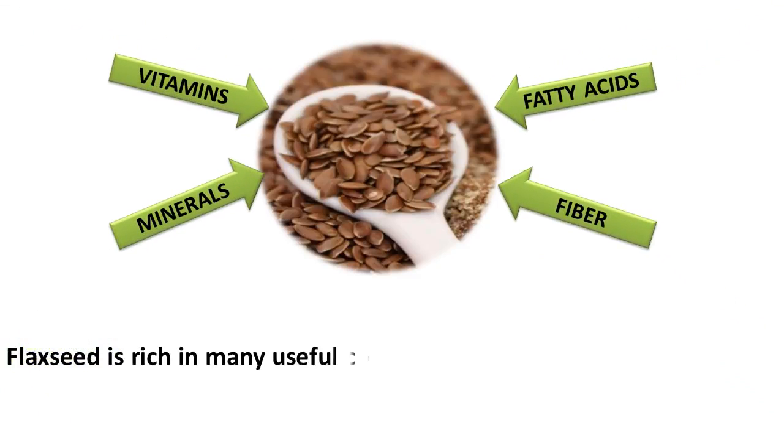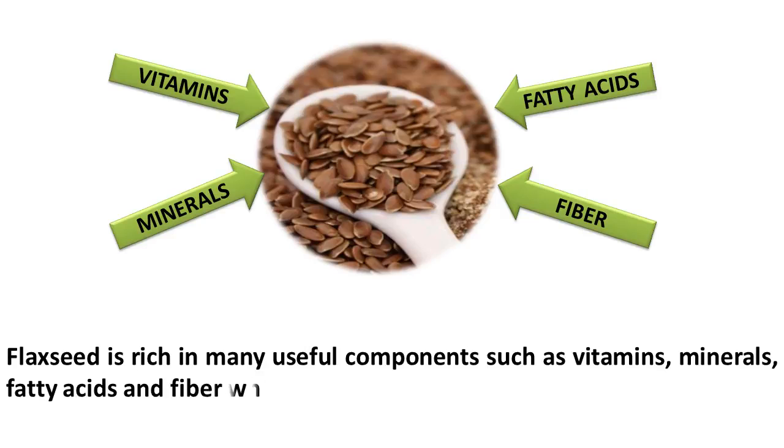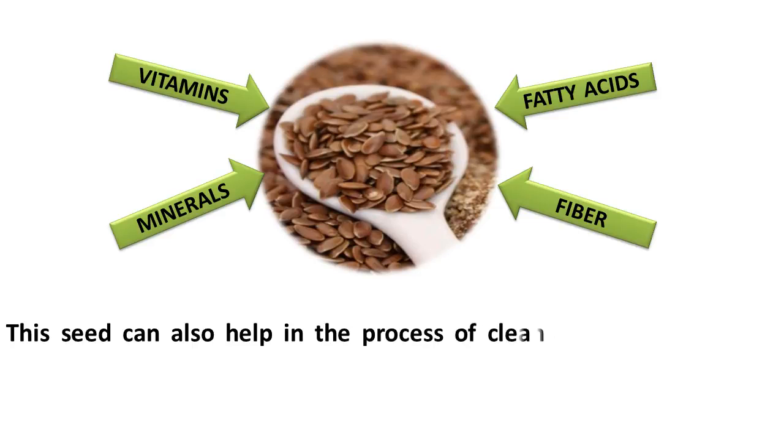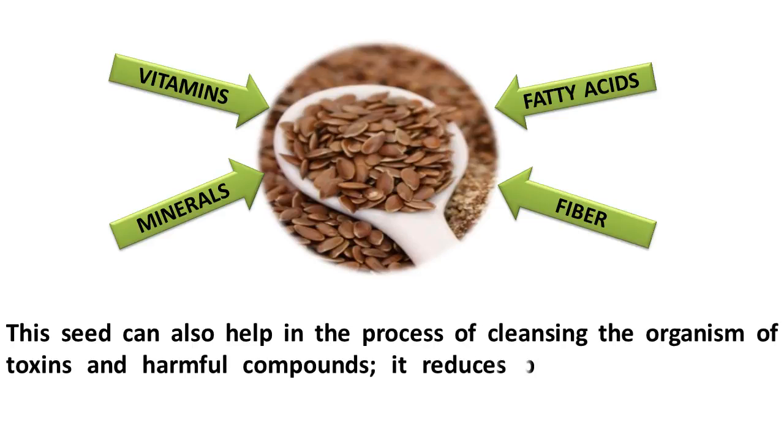Flaxseed is rich in many useful components such as vitamins, minerals, fatty acids, and fiber which normalize intestinal work. This seed can also help in the process of cleansing the organism of toxins and harmful compounds. It reduces blood sugar level and reduces appetite as well.